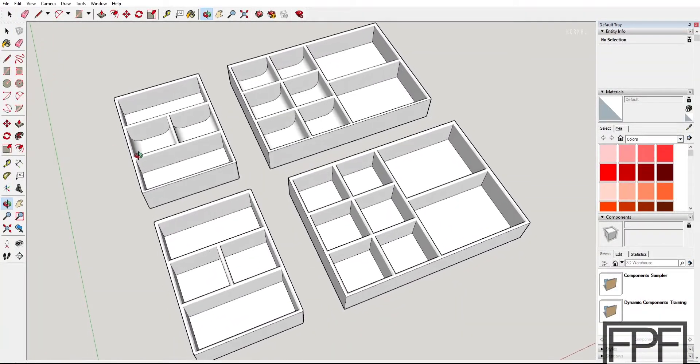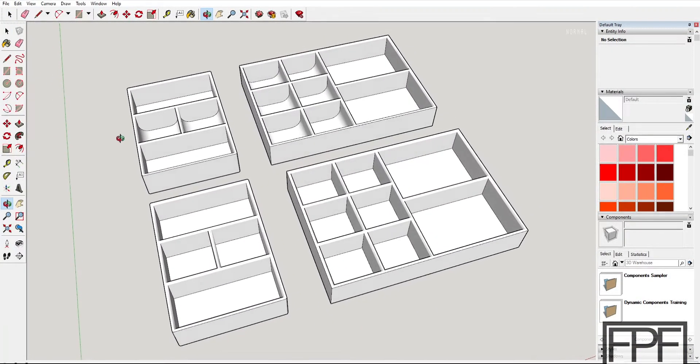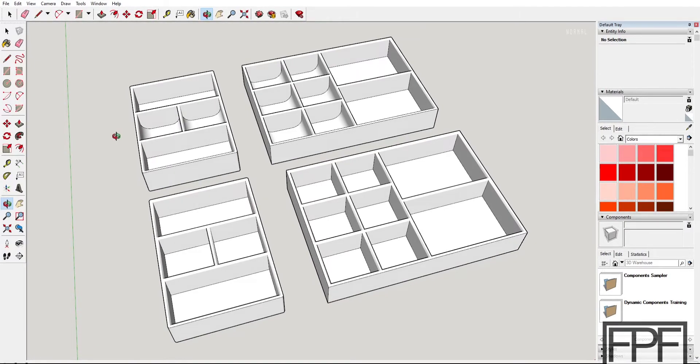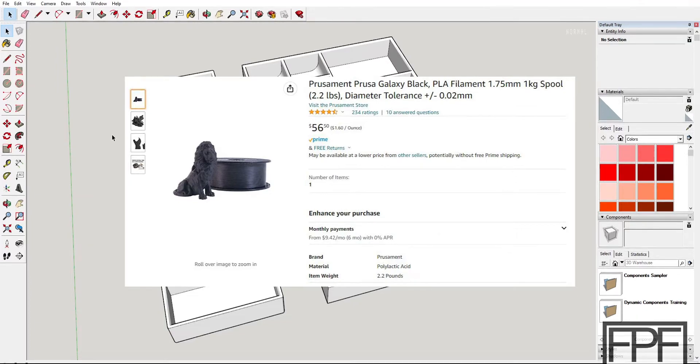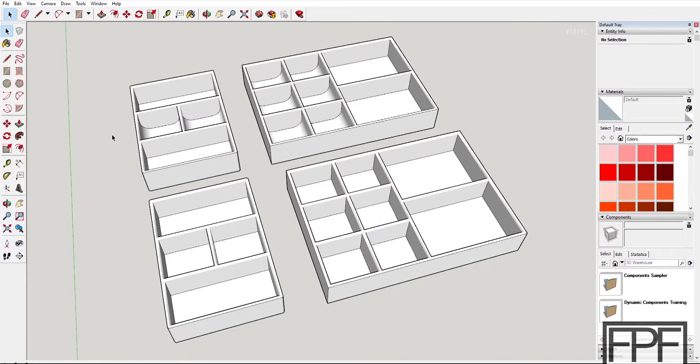Before I talk about the design, I did want to share some information about the filament — the Prusa Galaxy Black. I'll put links in the description to the filament, both on Amazon and from Prusa's website, but this is an example of where I would strongly recommend buying directly from the source. It is significantly cheaper to buy it from Prusa's website than from Amazon, so only buy it from Amazon if you're in a big hurry. It's like half the price on Prusa's website, particularly if you're getting more than one roll and paying just the one shipping fee.